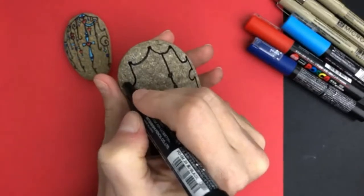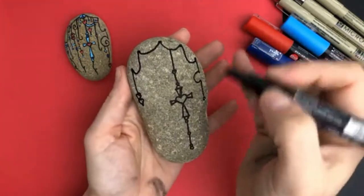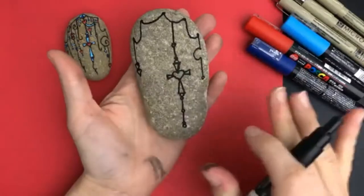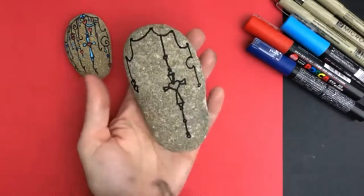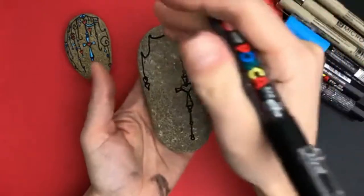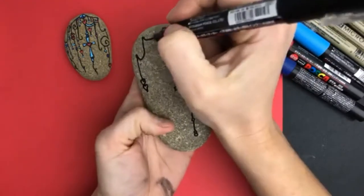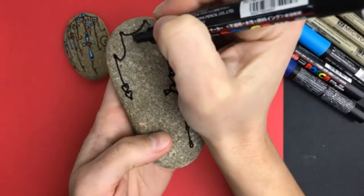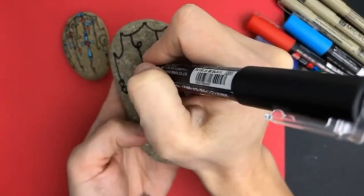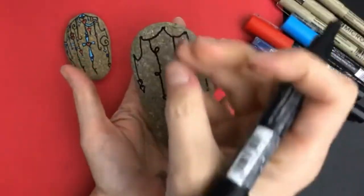I'll do the same thing over here — a couple spots where it's going to attach and just let it kind of drape. When you're doing these, don't worry about the inside lines; we're going to color them in and we can also add some more detail. We've got our basic outline to this dangle style rock and now we're just going to start getting whimsical and adding more dangles. Anywhere that it's hanging down and drooping you can add one — I always think the bottom piece is heavy, so it should still be hanging down when you're done.